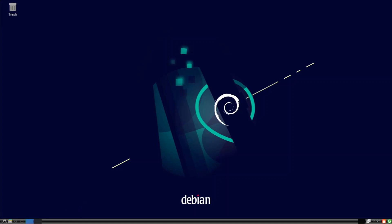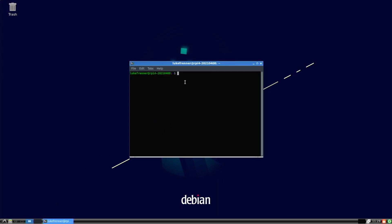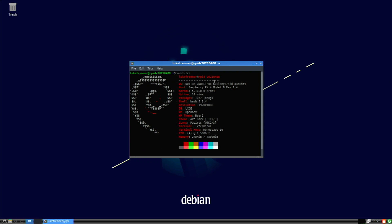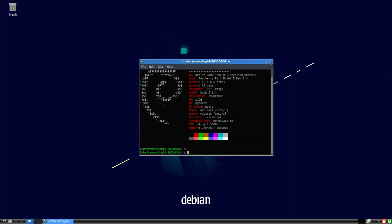Let's jump in and open up our terminal. I do want to mention I've changed the theme a little bit because I don't really like the default theme — I'd do a lot more theming if I was going to use this regularly. Let's type neofetch: we have the Debian logo, and as you can see this is Debian GNU/Linux Bullseye/Sid, arch 64. I'm on a Raspberry Pi 4 8GB, running at 1080p with LXDE and Openbox. This thing is really quick — super smooth, the desktop feels great with no problems at all.